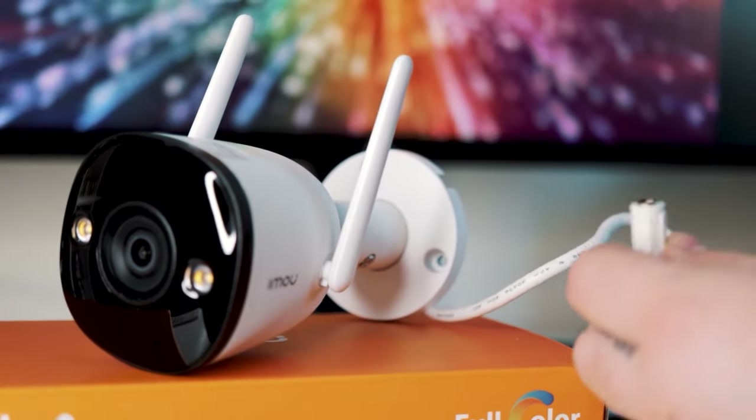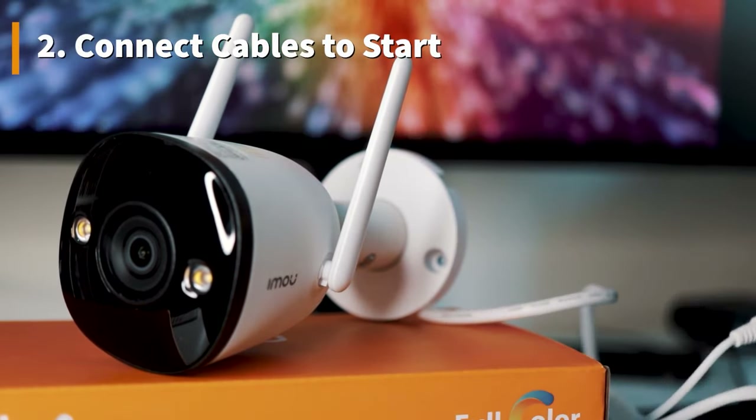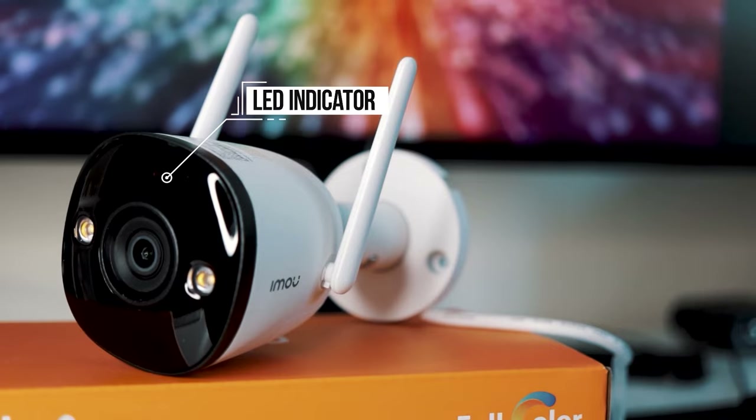Then you're going to want to plug the power into the camera with the included cable. The camera will then go through its boot sequence. The light will flash red and you're going to want to wait until it starts to flash green, which means it's ready to start setting up.